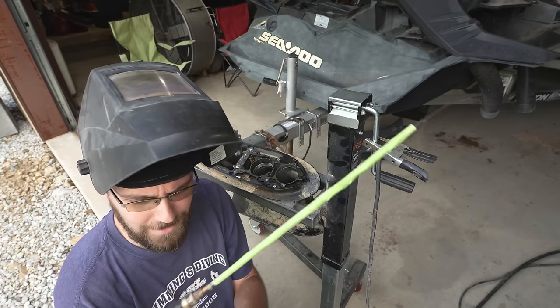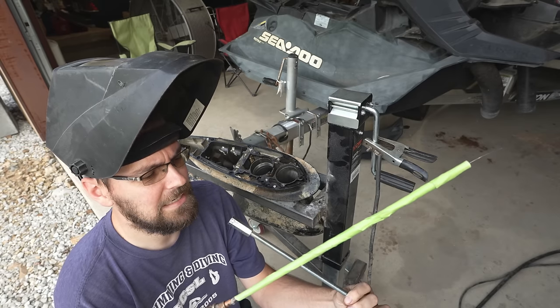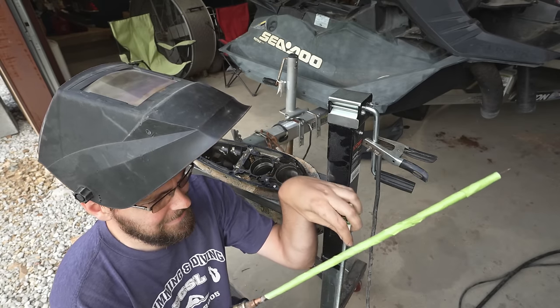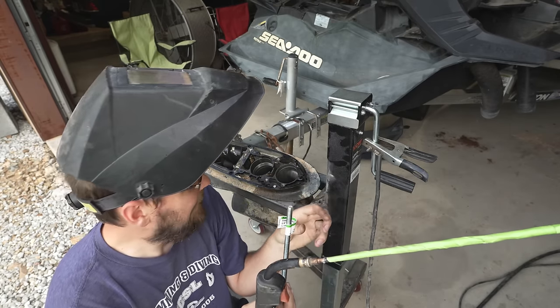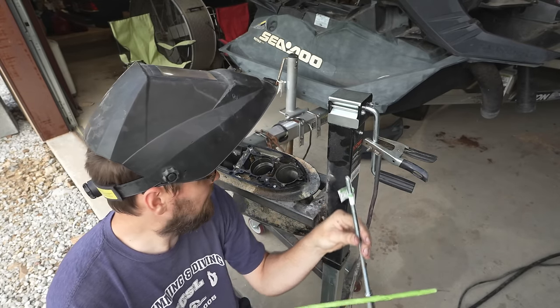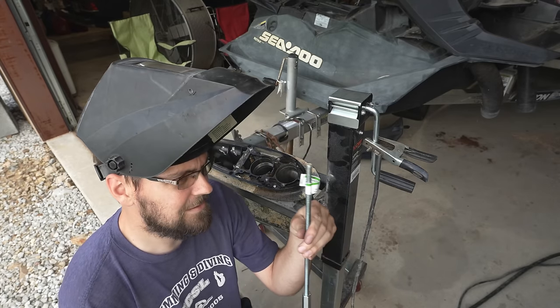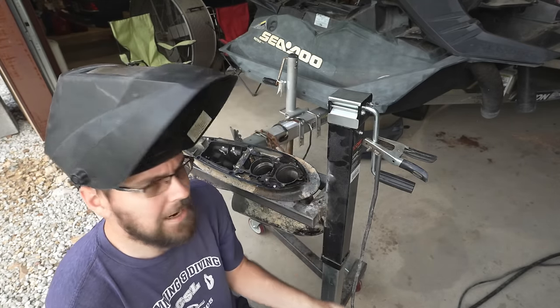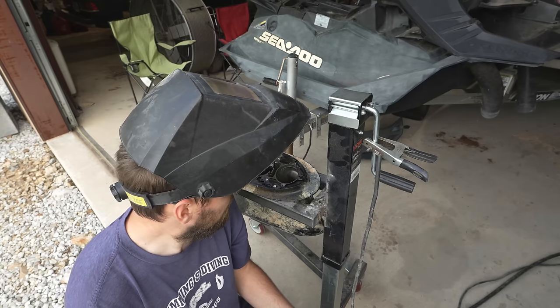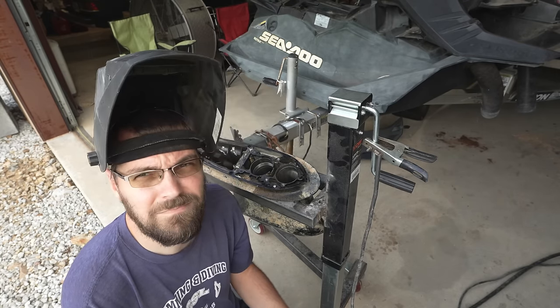I guess we're going to see what's going to happen here. I've got some threaded rod and a coupling nut, and my plan is to stick this down in there and use this to weld the coupling nut to the stub end of the drive shaft that broke off, and then attach this to a slide hammer and yank it out. I have no idea if it's going to work, but let's find out.